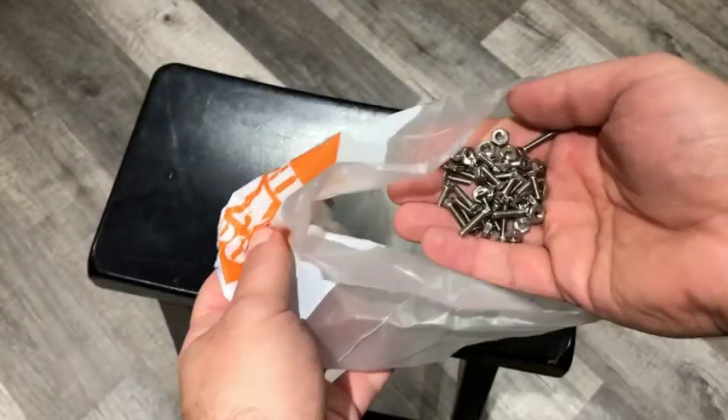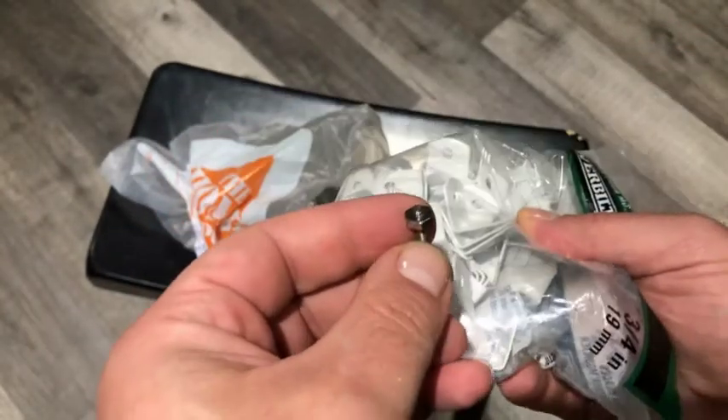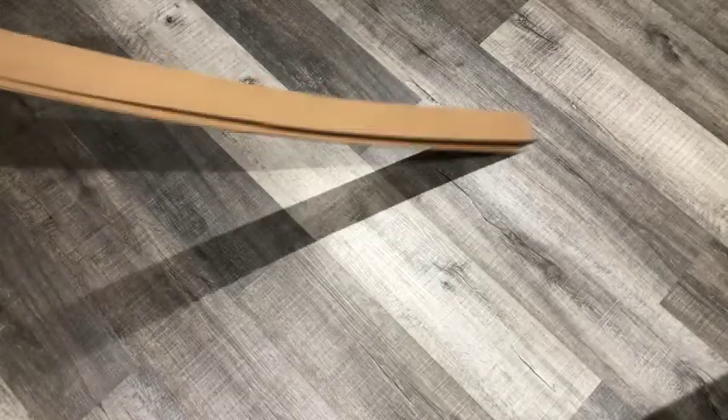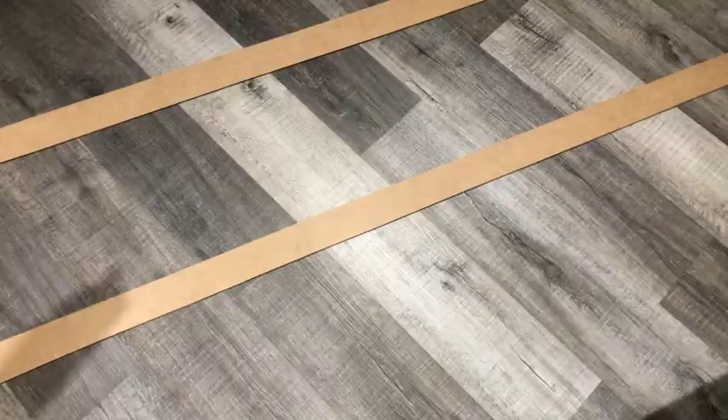in defiance of the very laws of physics, I assumed that my contraption would work and work perfectly. Armed with nuts and bolts and brackets, I cut my strips of MDF only to have them break apart.